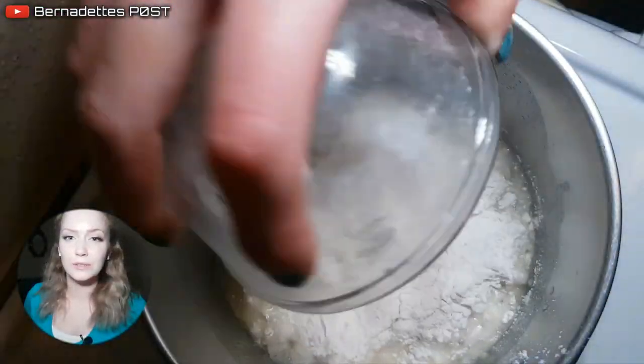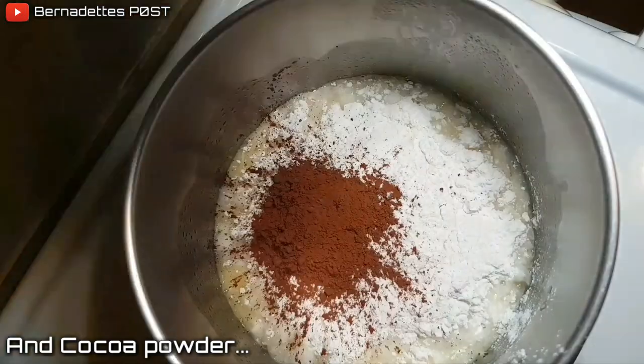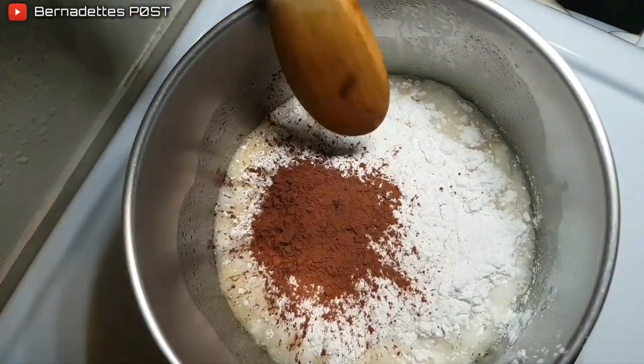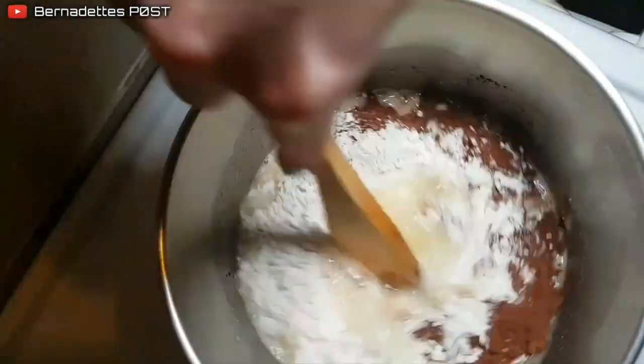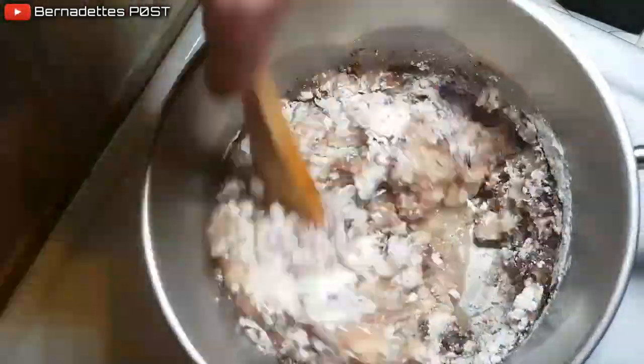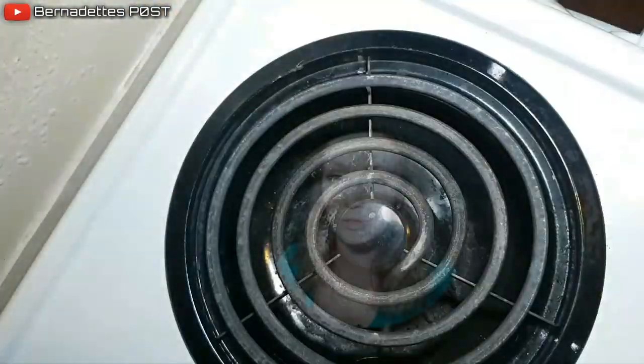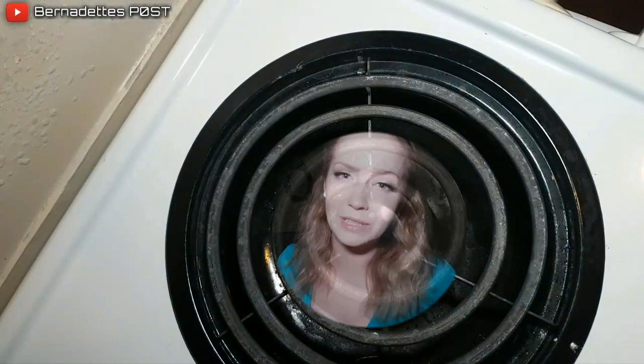Add the flour and continue stirring for 1-2 minutes. Let the dough cool down in a bowl for about 5 minutes.